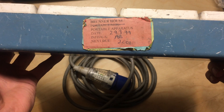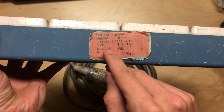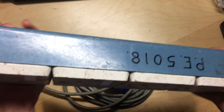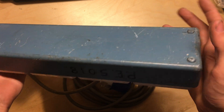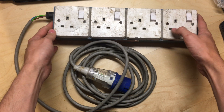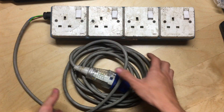We've got a really old PAT test sticker here, dated the 29th of the 3rd 1999, next test due 2001. So this thing's probably not been used in a while. But the back housing is still in good nick. I've already got a couple of these and I use them for live sound on stages at the front of the stage, just for socket outlets for pedalboards and things.